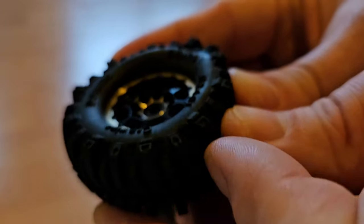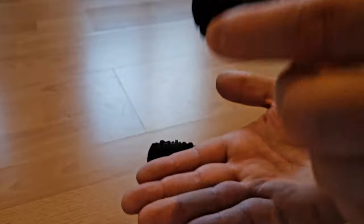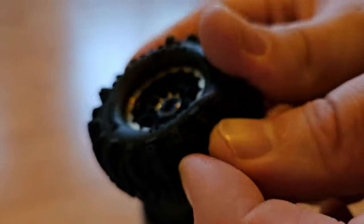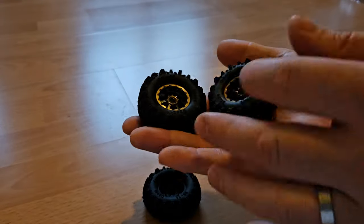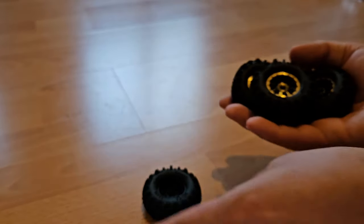Okay, I'm getting a little carried away. Speaking of carrying, they actually carry some weight, which is exactly what I'm looking for. Because of the soft rubber and the foam filling, I'm sure they add to the dampening. So I will fit them first on my crawler and then later add the shocks.